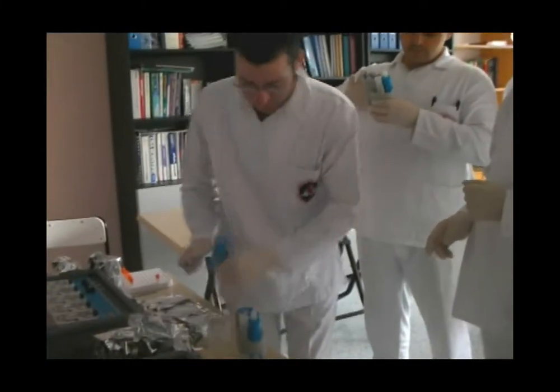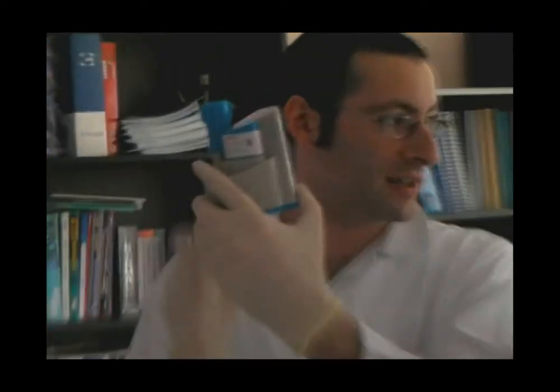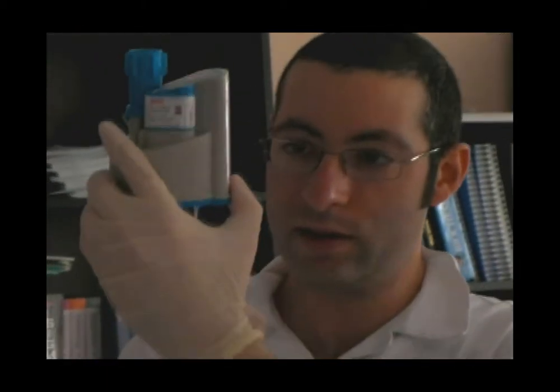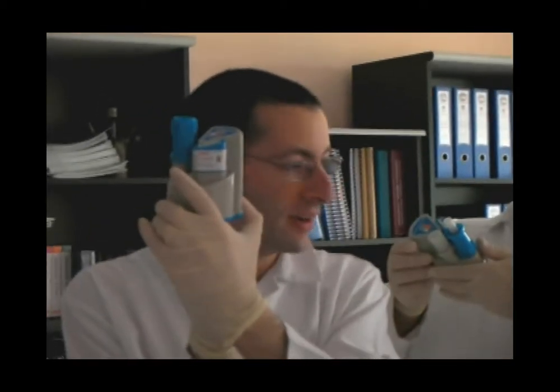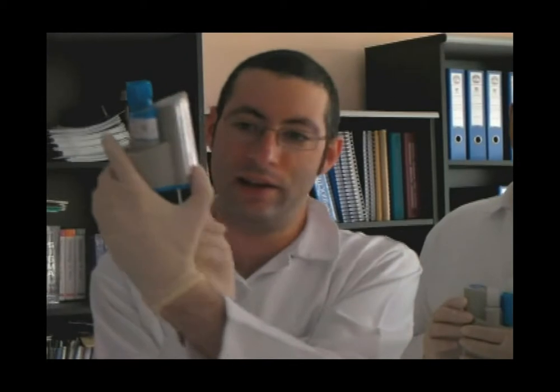Hold it up and make sure you don't tip it down because there's sample in there. Just put the screwdriver under there and wiggle it. When you first put it in it will feel very tight, then you wiggle it and it becomes quite easy to turn. Once it's easy, you know that's fine.